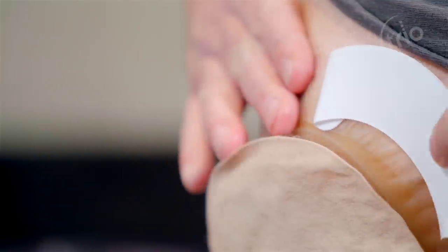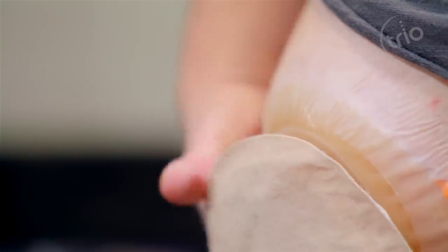Trio Silics is ultra thin, waterproof and non-absorbent, which makes it perfect for swimming and allows your skin to breathe.